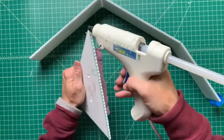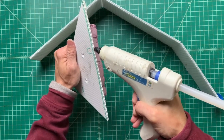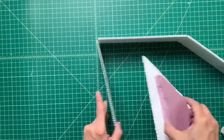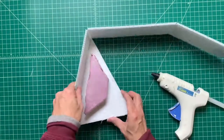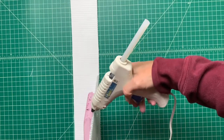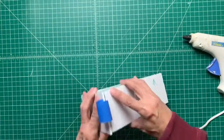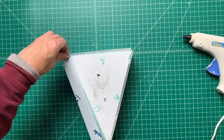Now glue the open corrugated edges and then glue the triangle to the bottom. I found it a little easier to do by untaping the triangle temporarily. Use packing tape to reinforce the edges.